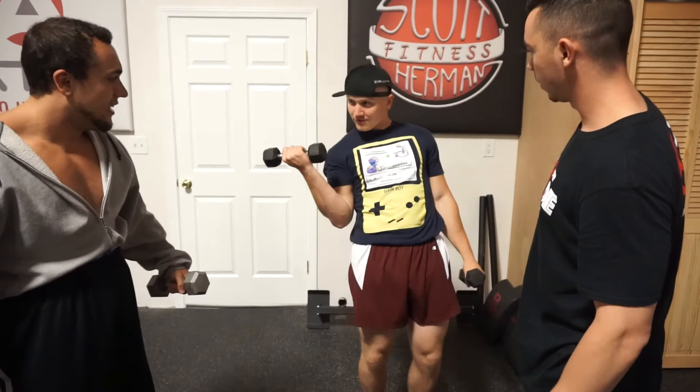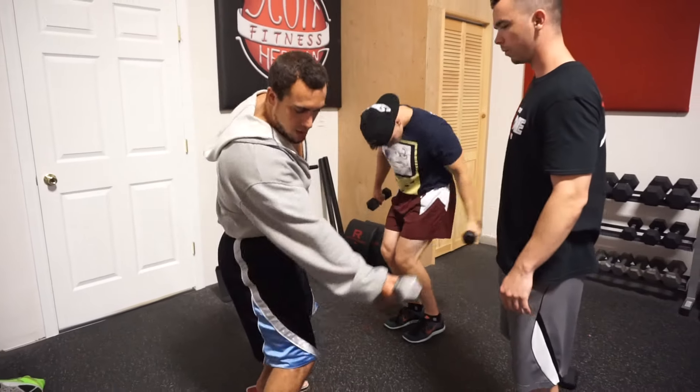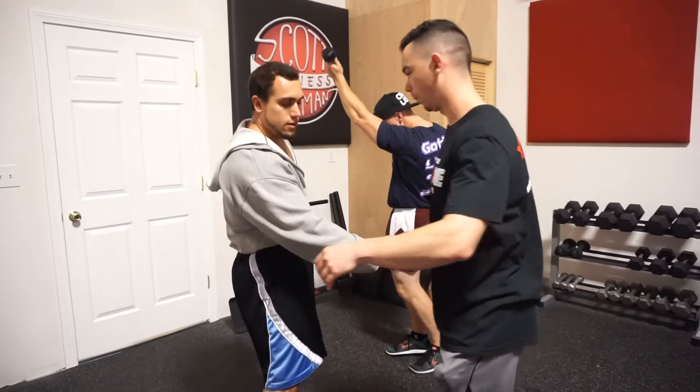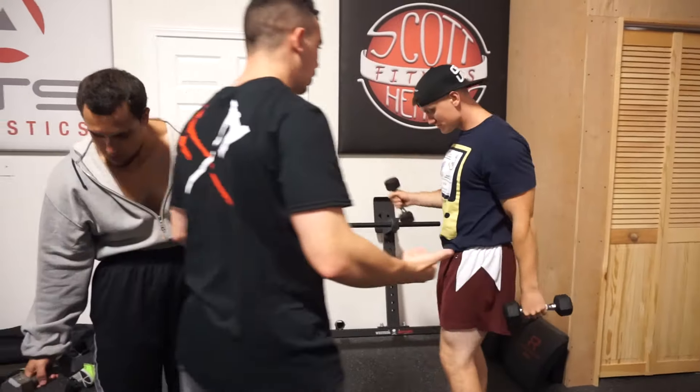No, it's like this. Full range of motion. What are you guys doing? No, no. I thought I was doing it right. Like that. What are you doing? What do you think you're doing?